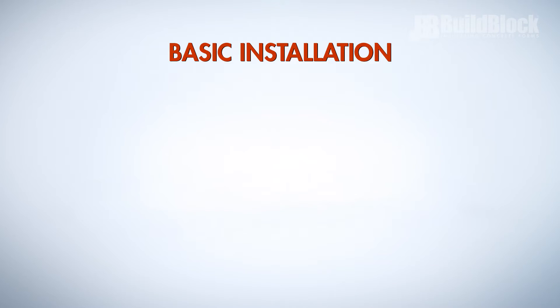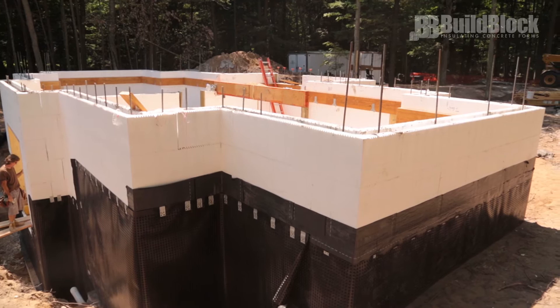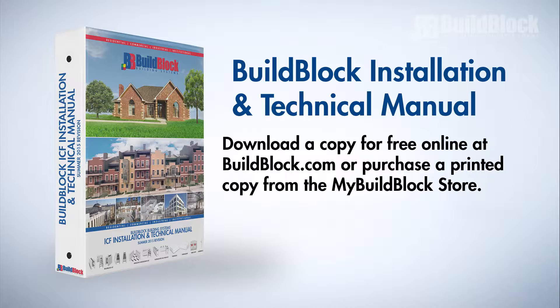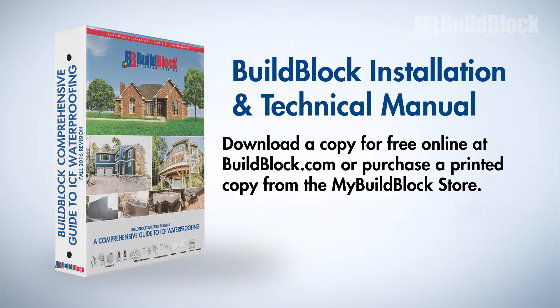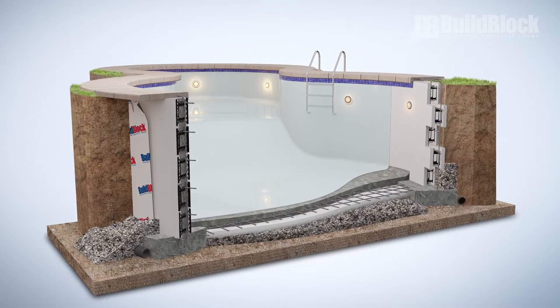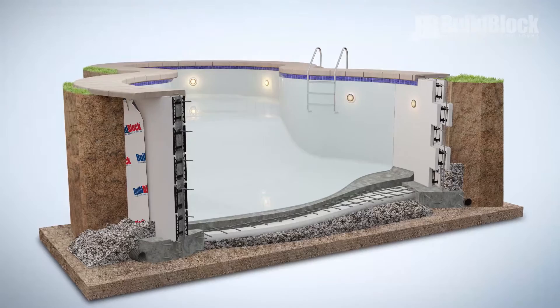Basic installation. The steps in this video will cover the basic process behind installing ICF waterproofing. Review the BuildBlock installation and technical manual and the comprehensive guide to ICF waterproofing for an in-depth installation strategy. Think of waterproofing an ICF basement like building a swimming pool but keeping the water on the outside.